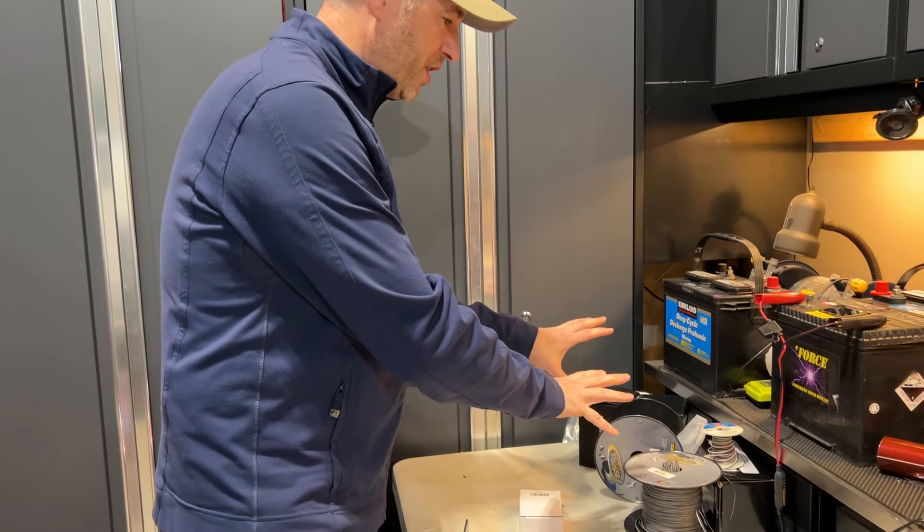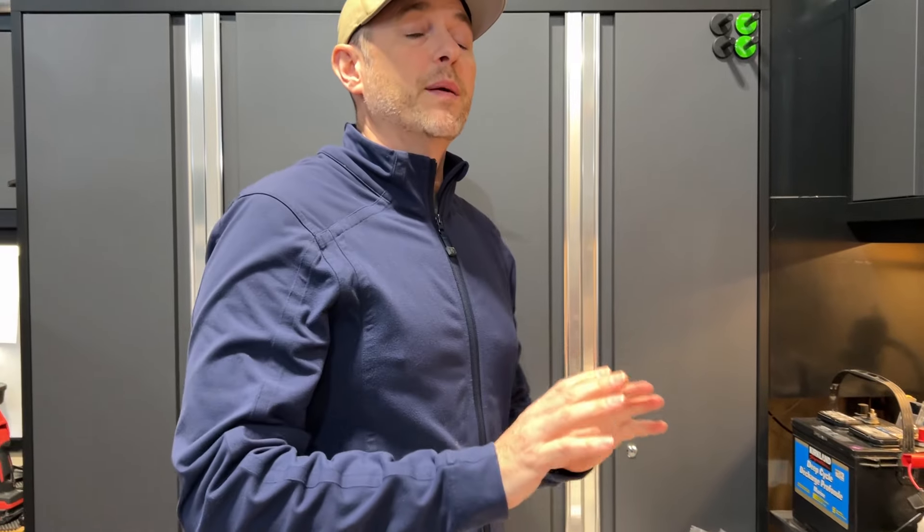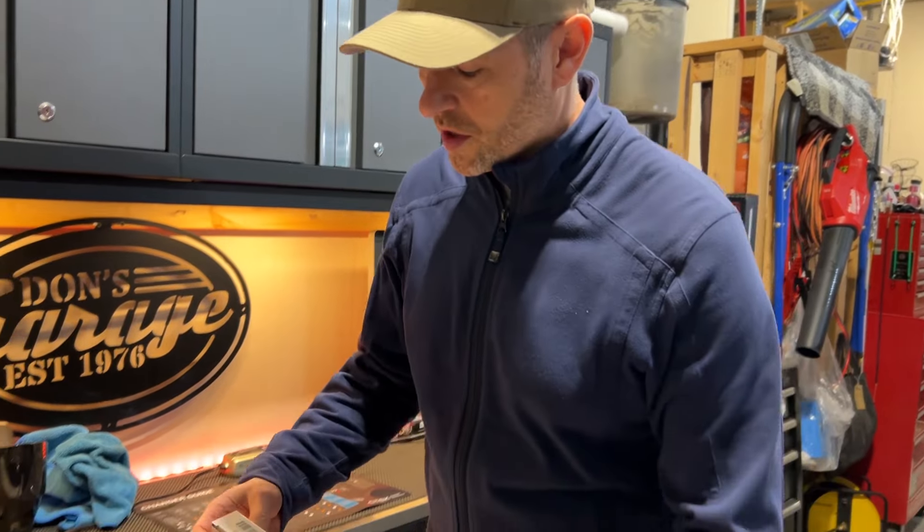Pay no attention to the randomly placed objects in this corner — they may or may not have anything to do with the next partnership with BrightSource that will be in a future video. So let's take a closer look at what's in the box.